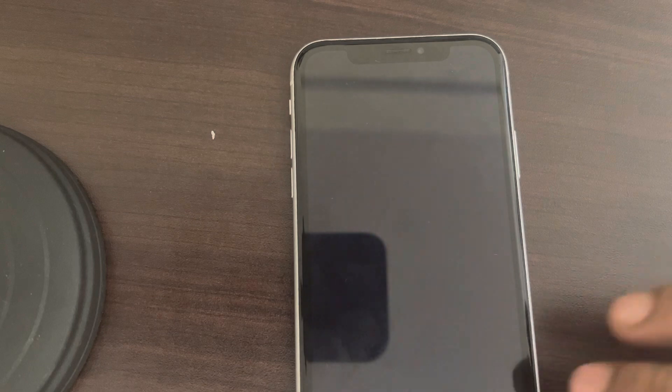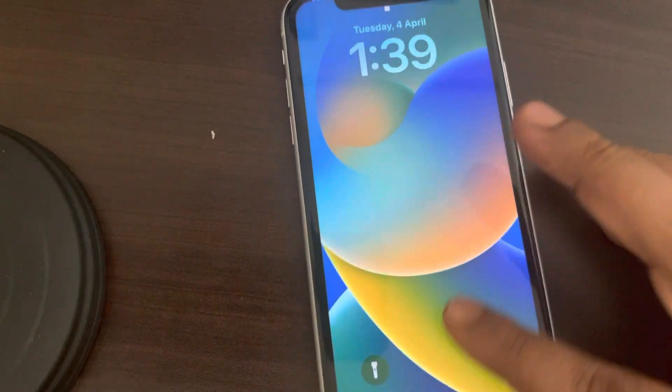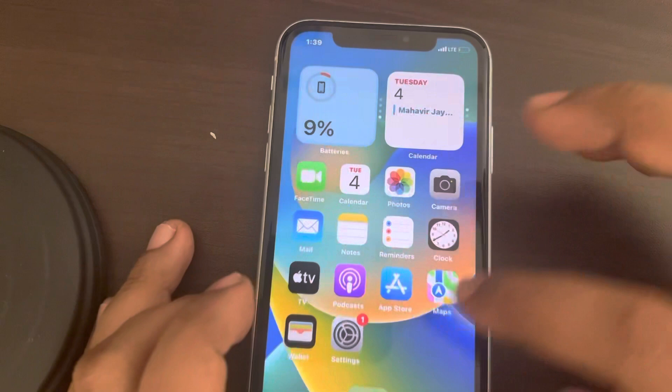Now the first thing you have to do is try to update your iPhone to the latest version once you log in. Just check if there are any updates pending.